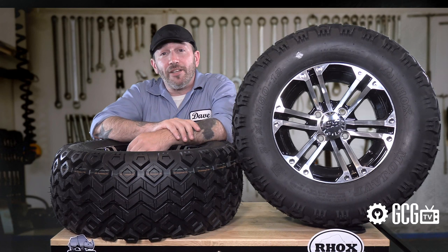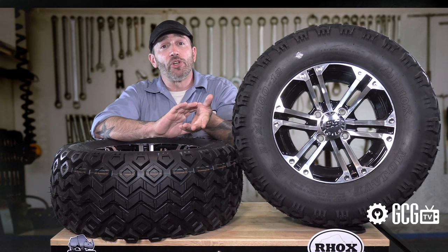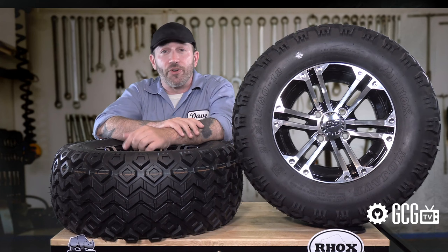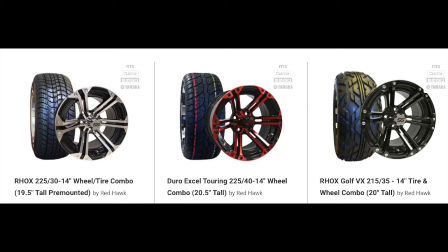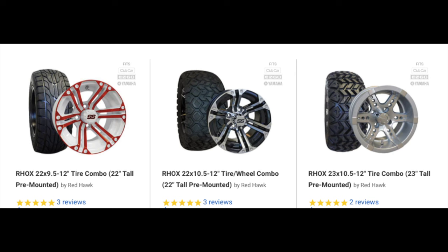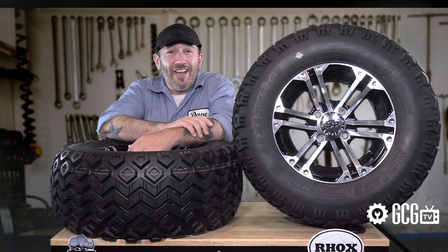Once you've chosen your tire height, we can also look at tire tread and different wheels. Most tire heights can also be ordered in a number of different street or all-terrain treads, and wheel sizes and colors. It's easy to see all these options in the tire section at GolfCartGarage.com. Many of the tires have also been placed in wheel combinations, and on these pages you can change the wheel right there on the page to see the new photo and price.